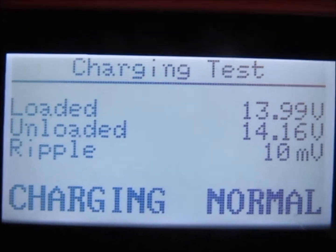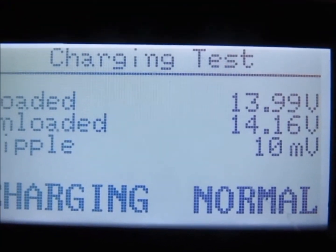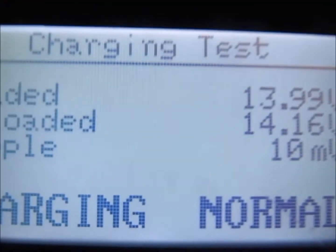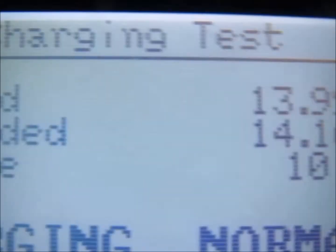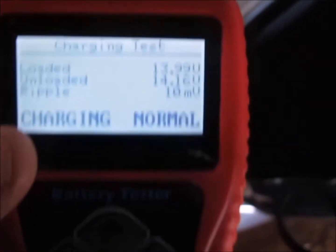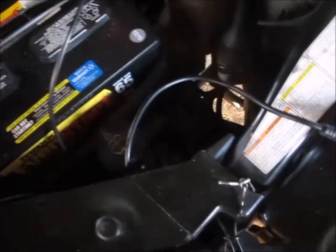Charging is normal — ripple is 10 millivolts. It shouldn't be more than 50 millivolts. If it's more than 50, you've got a problem: there's probably AC current coming through one of your diodes and your alternator's allowing AC current through. But again, this is just some simple testing you can run on your car to make sure your charging system is correct.